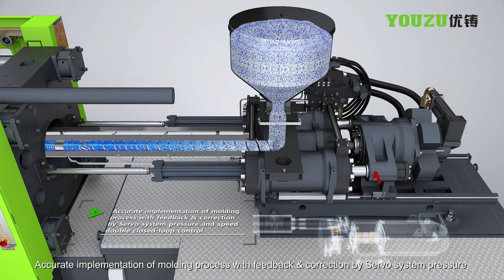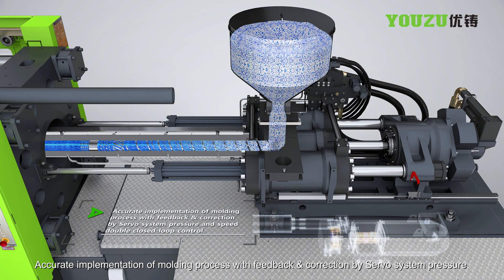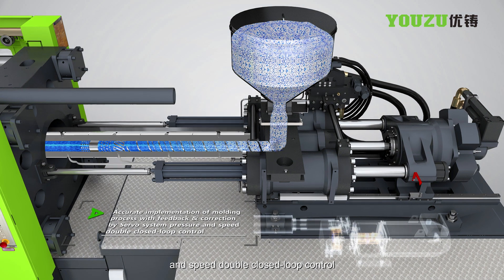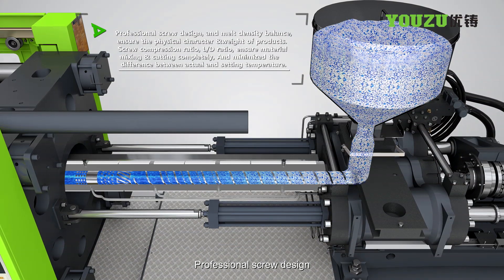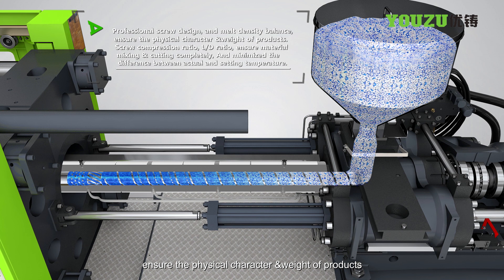Accurate implementation of molding process with feedback and correction by servo system pressure and speed double closed-loop control. Professional screw design and melt density balance ensure the physical character and weight of products.